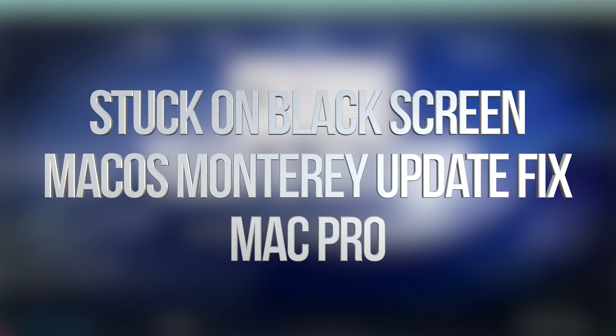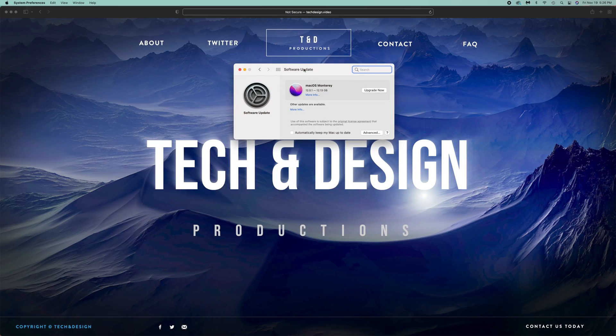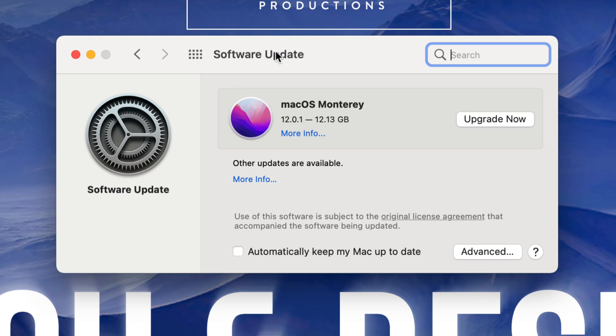Hey guys, if you're having any problems doing the latest update for your Mac — so maybe during the update all you're getting is a black screen, you can move your mouse around but that's it. You're kind of just stuck there and you've had to restart your Mac several times, and it hasn't worked out.